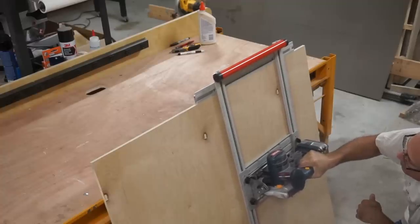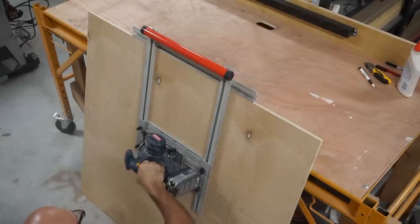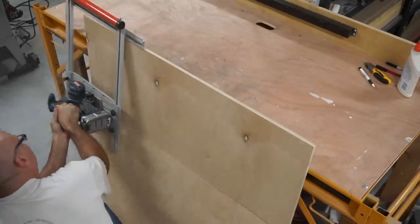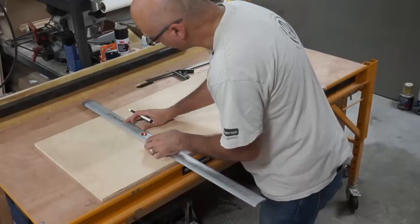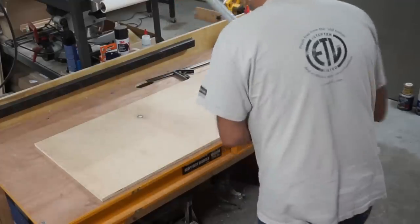The first step was to cut some plywood down to size using a circular saw with an attachment that allows me to cut parallel cuts. This is half-inch thick plywood. I'm laying out some lines and cutting away some of the excess material.